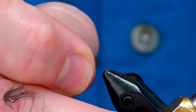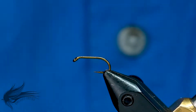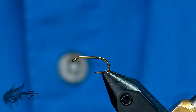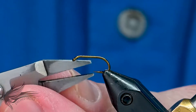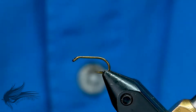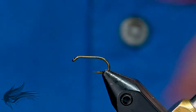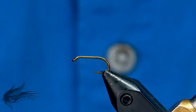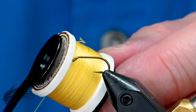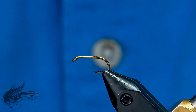We'll start the Tufts Indispensable by placing my hook in the vise. This is a Mustad 3906 in a size 14. I'll go ahead and de-barb the hook. Now I'll attach my tying thread. The tying thread for this is a silk — this is a Primrose silk, Pearsall's Gossamer silk that I'm using.